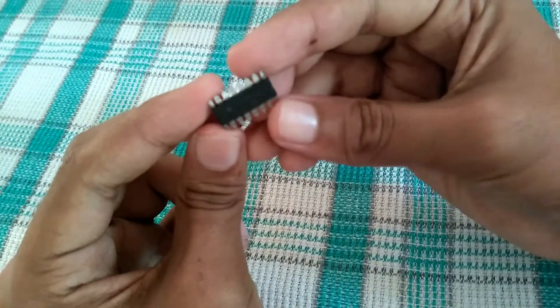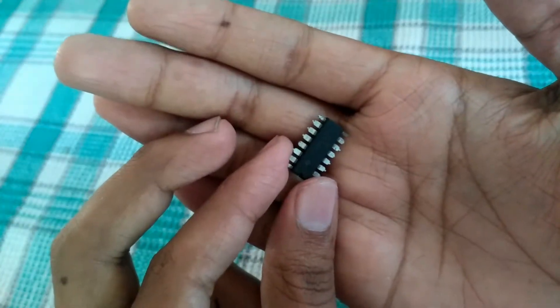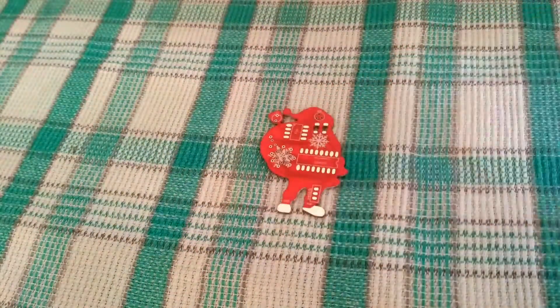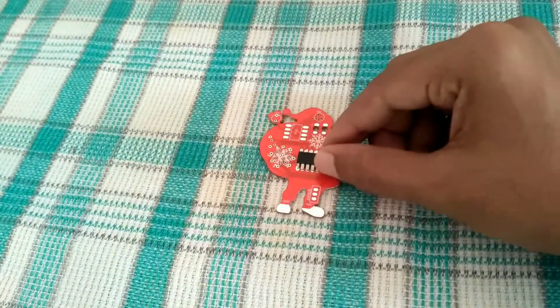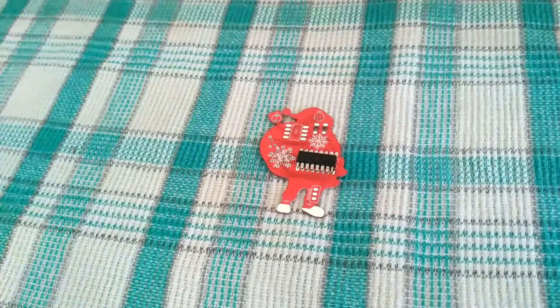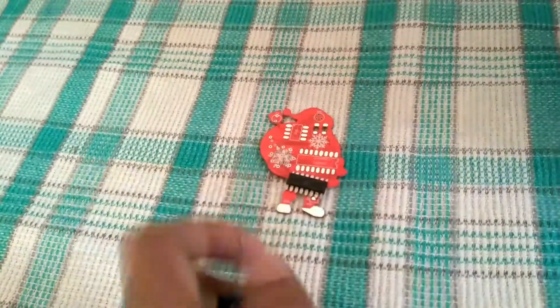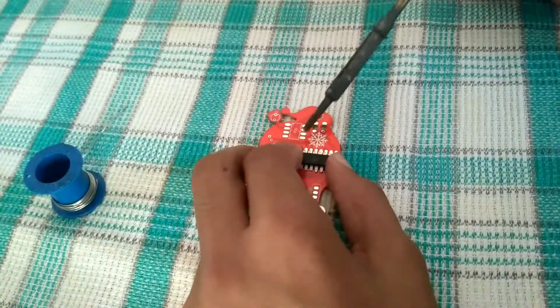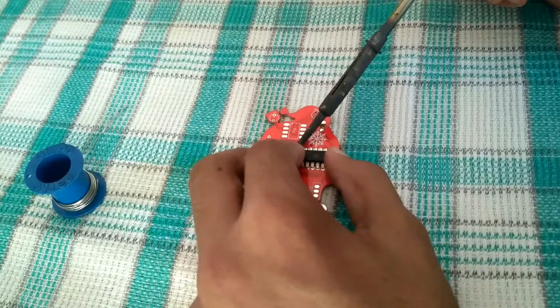After that is done, you'll end up with something like this. Do the same for both ICs. I made a little mistake on the PCB while making the custom footprint — the pin directions are flipped, so the CD4017 IC needs to be placed upside down. Other than that, this works pretty well.